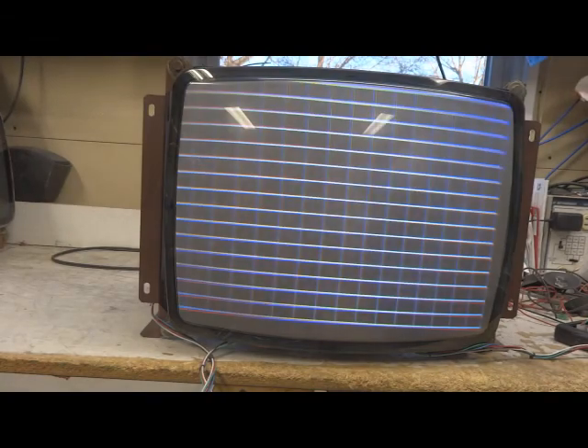Ignore the blur in the bottom left and top right. That's from the tube in the yoke needing a degauss, not the chassis. It's already run through its burn-in test periods. I'll get it packed up and ready to ship out.